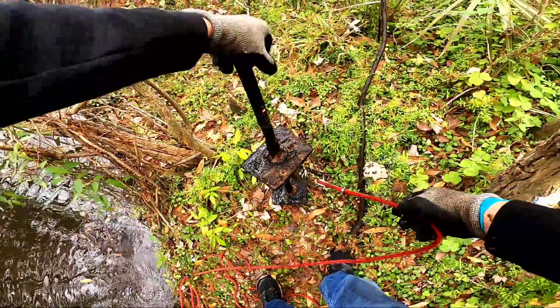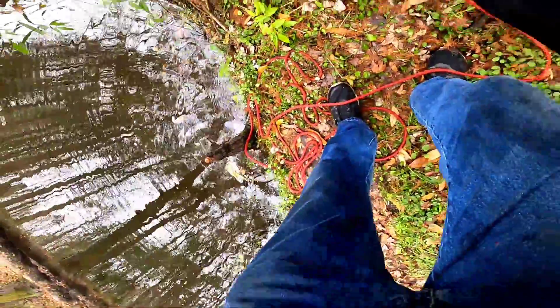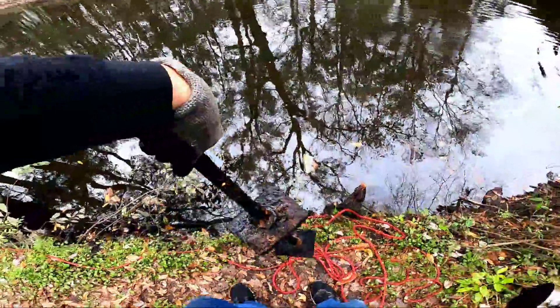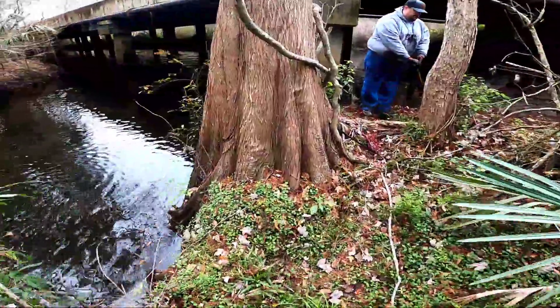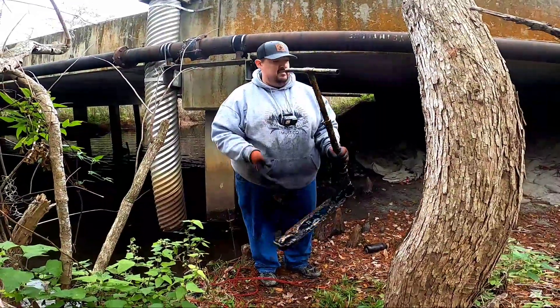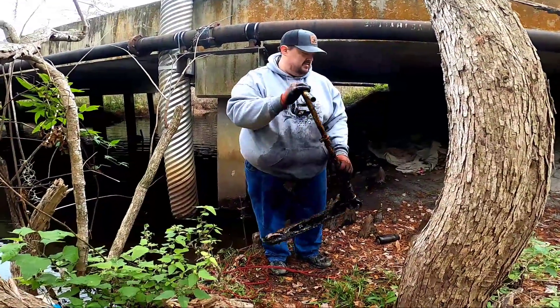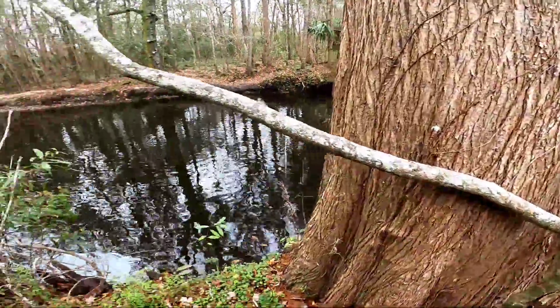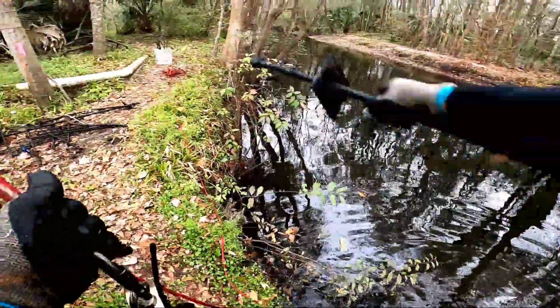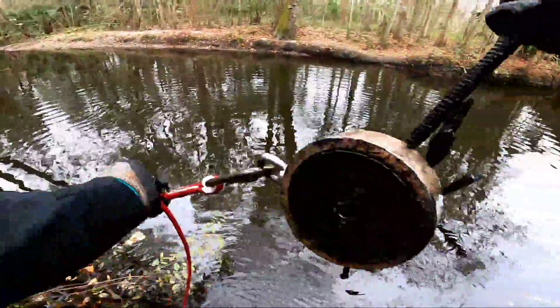Oh wow — it's another one of those massive lag bolt and flange combinations. That was a fun one to pull up. Check out what Jason just pulled up — a Razor scooter! Heck yeah — in all the time doing this, that's the first one of those I've seen pulled up. Way to go, nice find! And pulled up another one of these large lag bolts. More lag bolts.